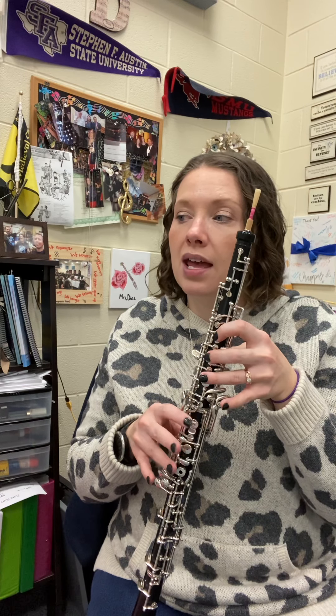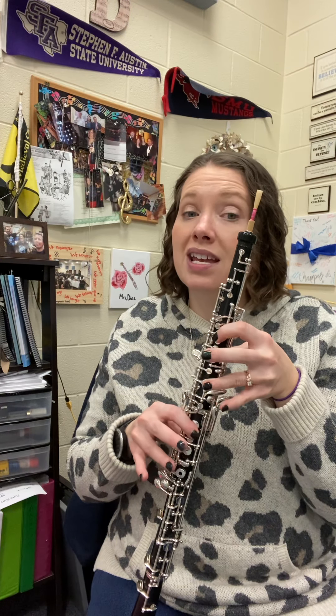And you see that little quarter rest there? So you've got to wait until beat two. All right, so now let's do the slow-mo version of our notes. We start on A, G, A, G, F.